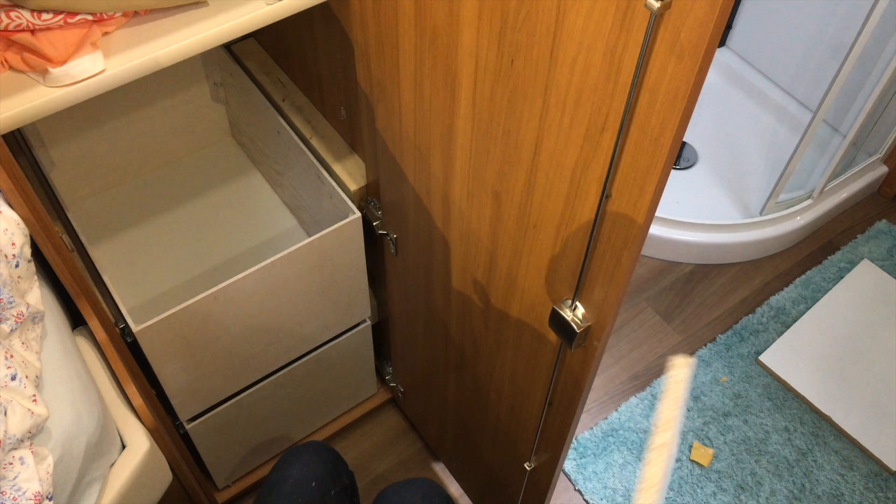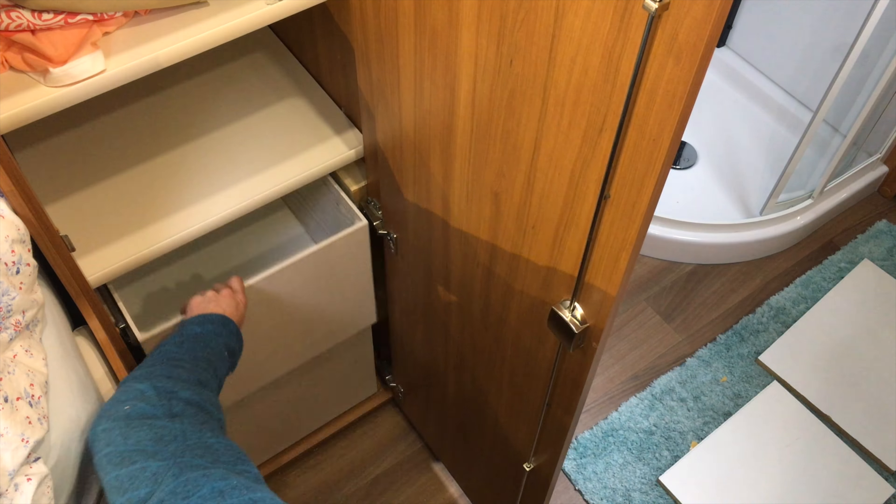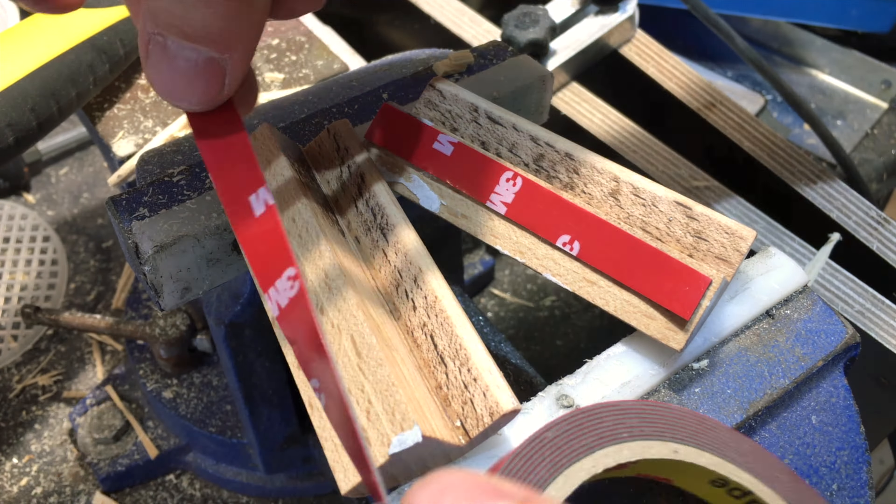The bottom is held in place by glue and some finishing nails. I did not used to have a nail gun but this really sped up my workflow a lot.